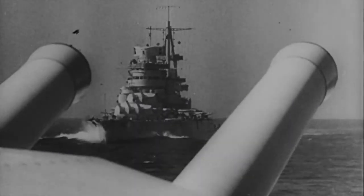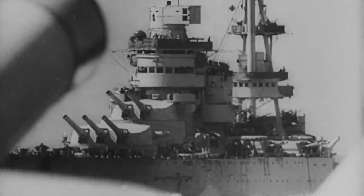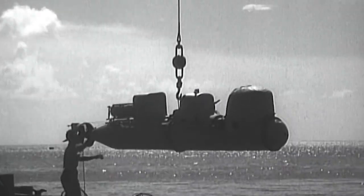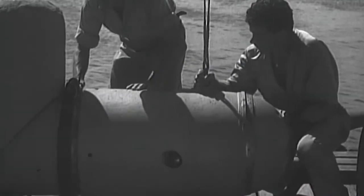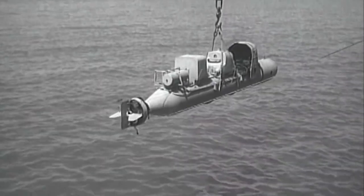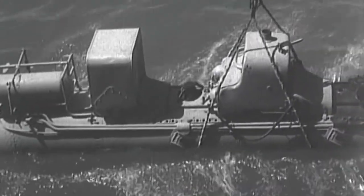On June 10, 1940, Italy joined World War II on Germany's side. At the same time, the Italian Navy officially adopted the SLC guided torpedo, and they immediately started their drills at the secret base in the mouth of the Cerchio River for sabotage missions against the British Navy in the Mediterranean Sea.